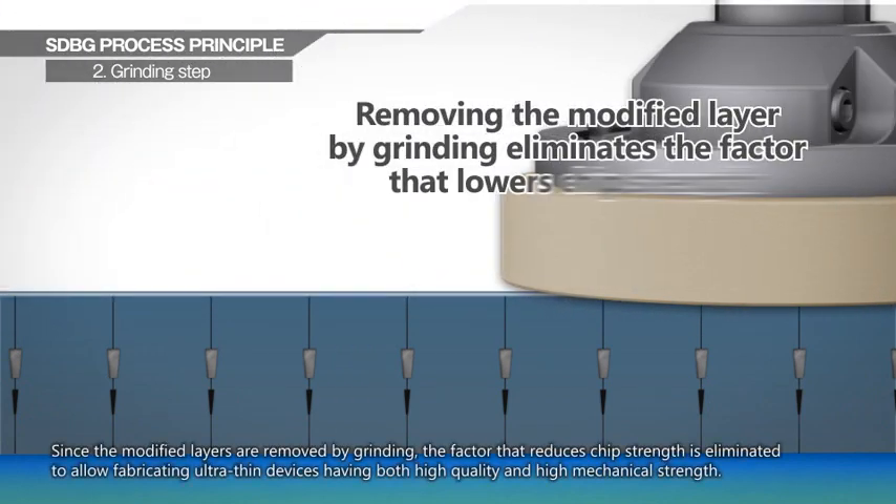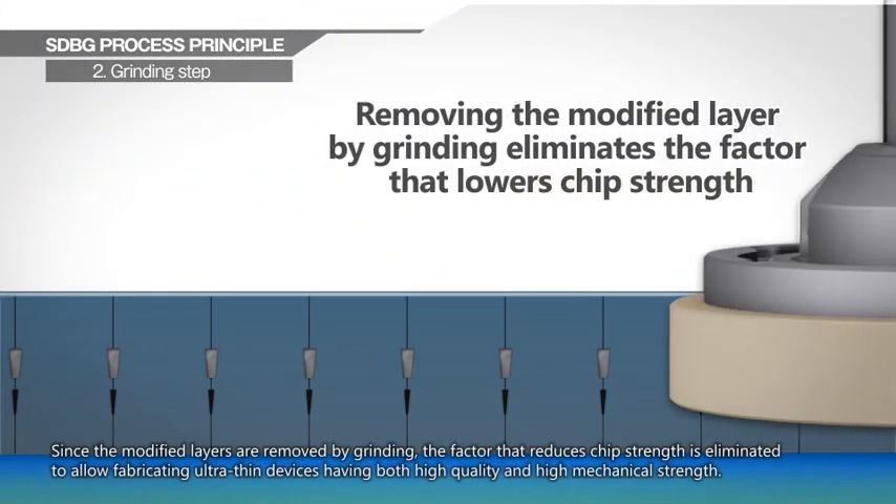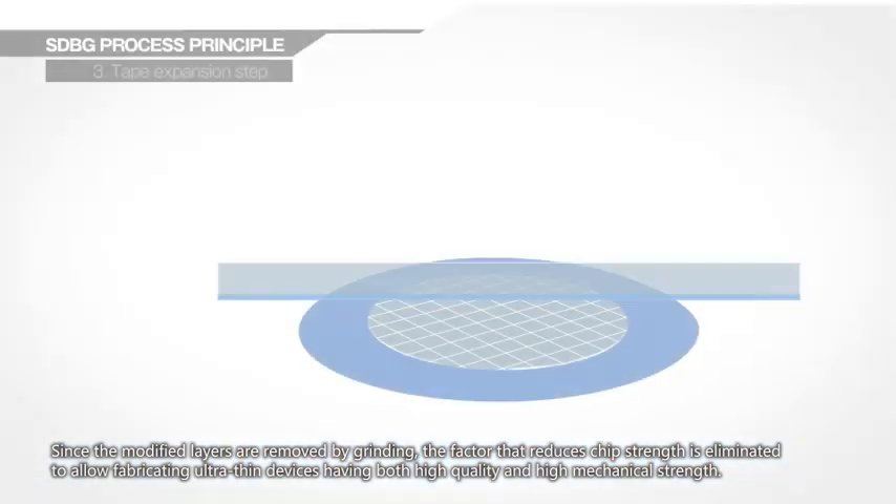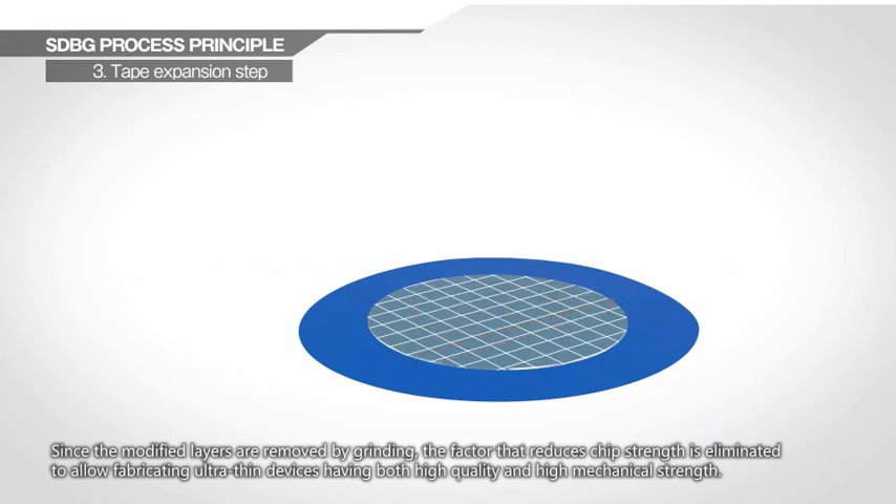Since the modified layers are removed by grinding, the factor that reduces chip strength is eliminated, allowing fabrication of ultra-thin devices having both high quality and high mechanical strength.